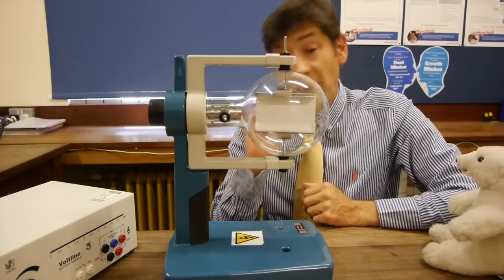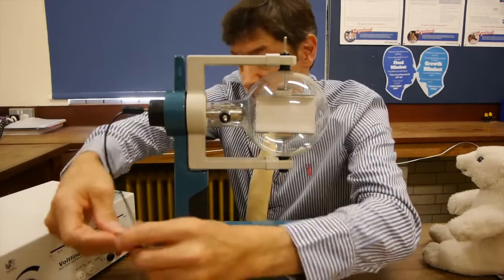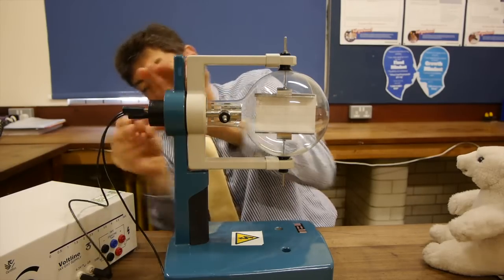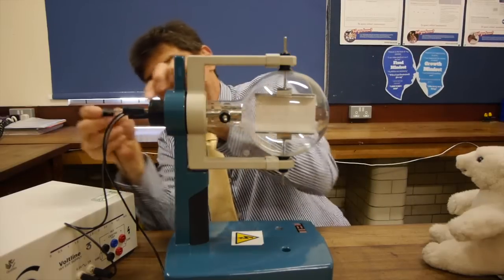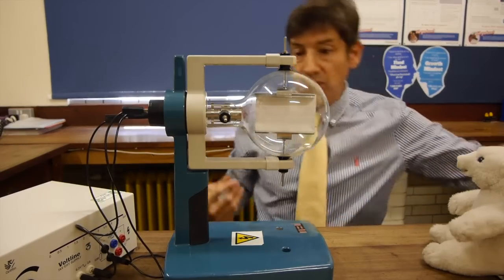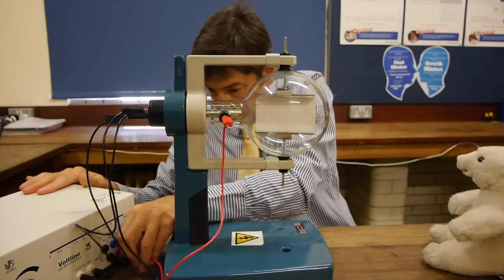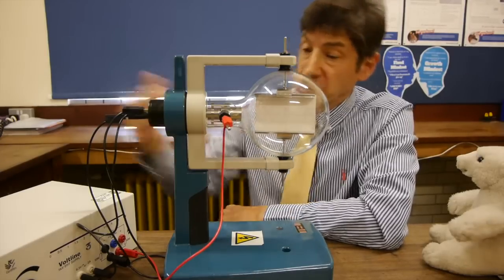If you've seen my earlier videos you'll be familiar with the electron gun. My physics teacher always taught me to set everything up in front of your students, so I'm going to connect into the heater of the electron gun — that's 6.3 volts at a couple of amps — to create a hot filament that heats a cathode. The cathode will have electrons come off it, forced off by making it very negative, about minus 5,000 volts. An anode connected to the positive of the power supply encourages them to travel across the tube.